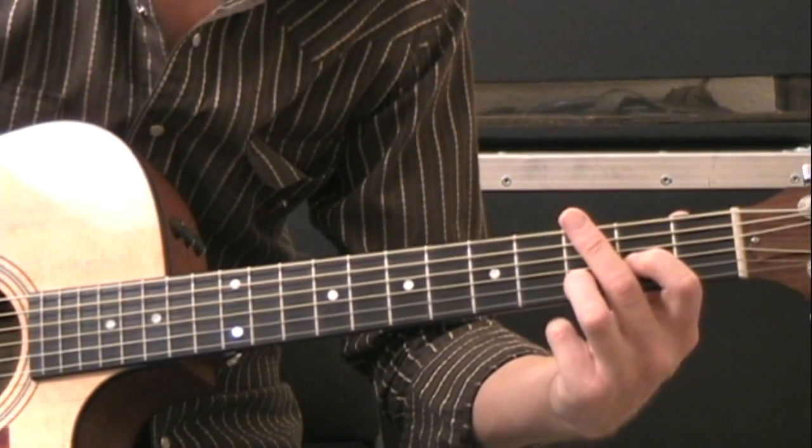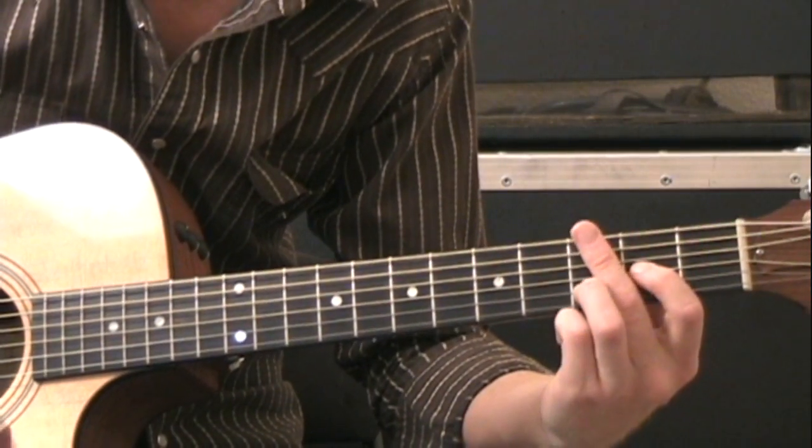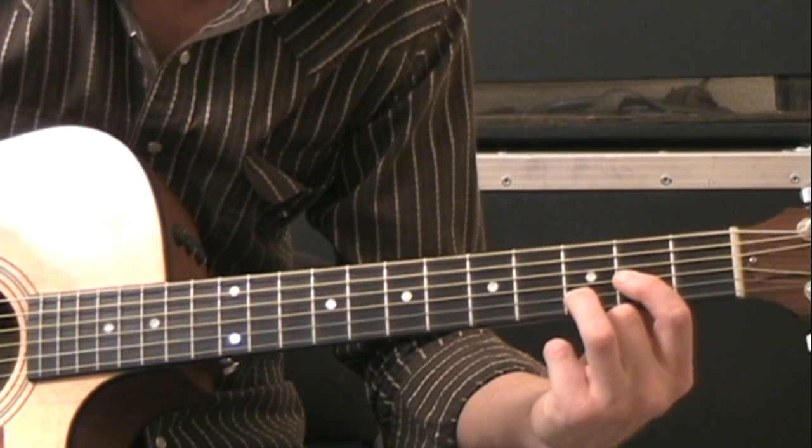Remember, you can pause this video, you can rewind it, you can write down the chord shapes, because I'm just going to refer to them by name now that I've described them. So you can go back and check them out yourself.